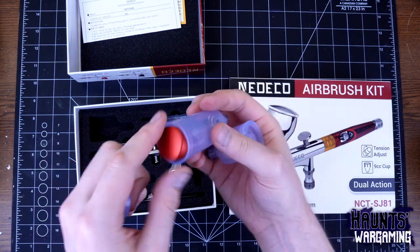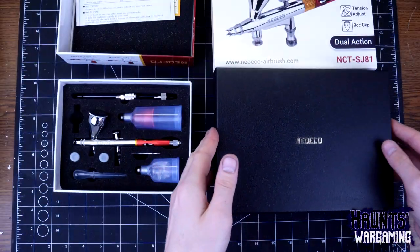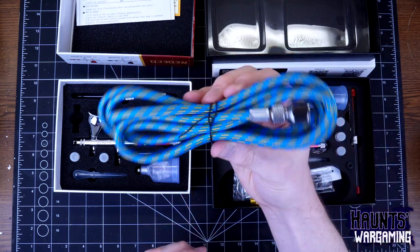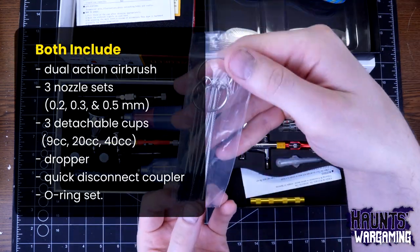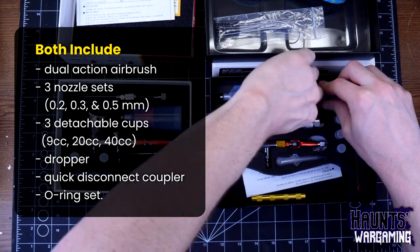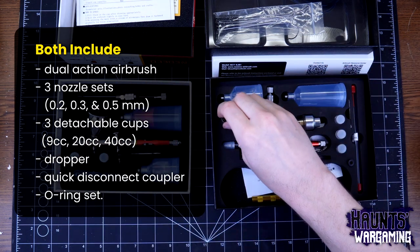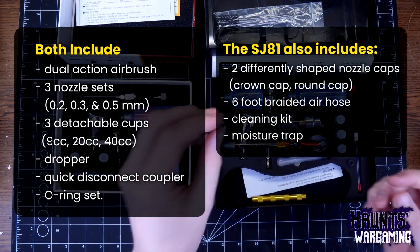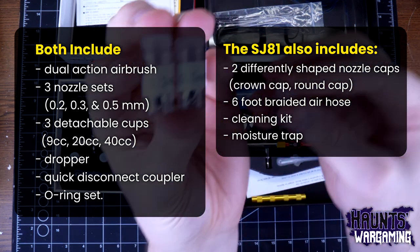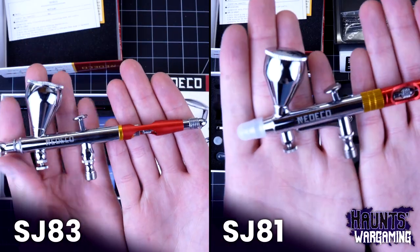This video kind of forced me to make some changes to my airbrushing process that I'd been putting off. You get a lot of stuff in these kits — aside from the airbrush, they both come with three sets of nozzles and needles, a few removable cups, a dropper, a quick connect hose coupler, and an o-ring set. The SJ-81 also comes with two different needle caps, an air hose, a cleaning kit, and a moisture trap. These sets are really geared towards people brand new to airbrushing.